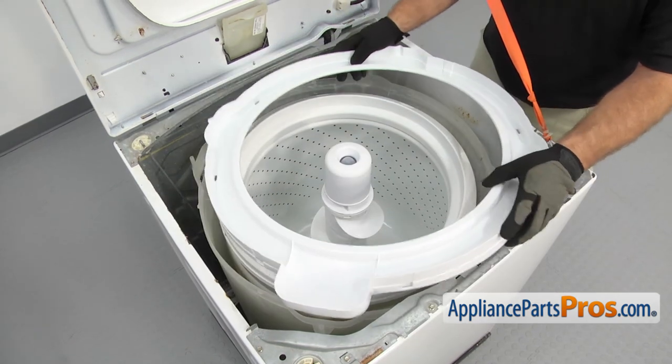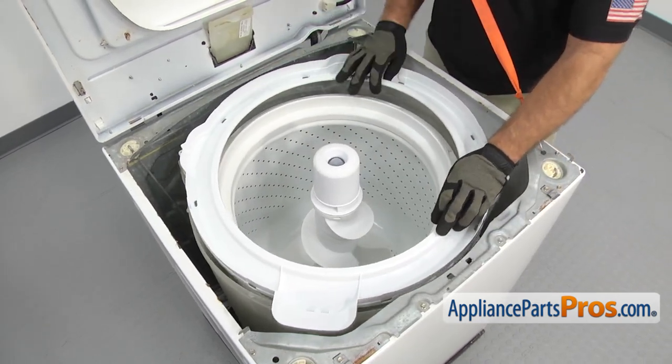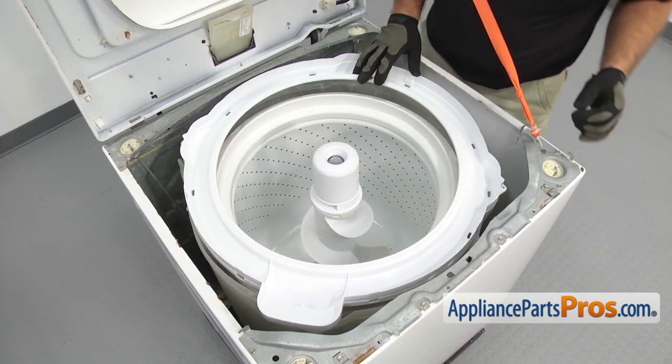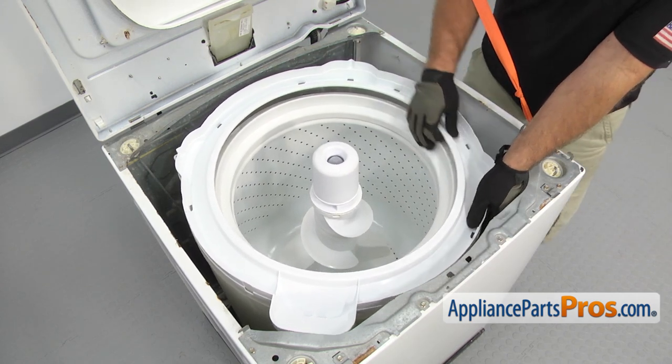To put the new tub cover in, you just want to set it onto the outer tub. Make sure it's lined up right with the bleach cup in the front left corner. Then we're going to go around and push it down so all the locking tabs snap on.